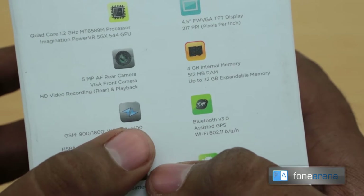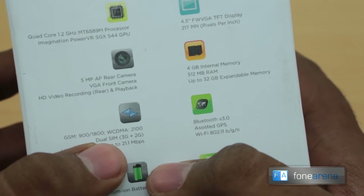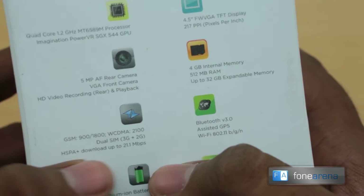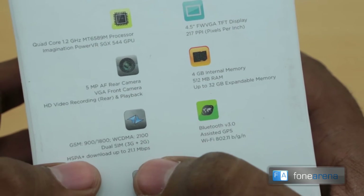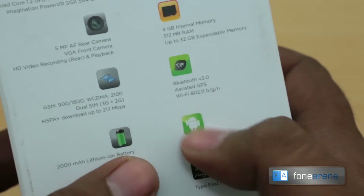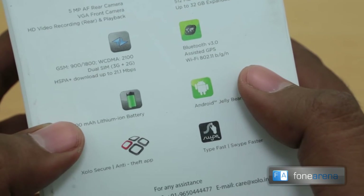It also has HD video recording and WCDMA 3G on the 2100 MHz band — only one band, but it's widely supported in India so it's not an issue. You have dual SIM where one SIM can act in 3G and the other in 2G. This band supports HSPA+ download speeds up to 21 Mbps. You also have Bluetooth 3.0, GPS, and a 2000 mAh lithium-ion battery.